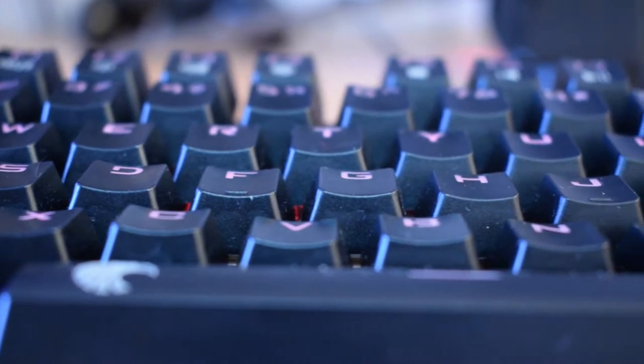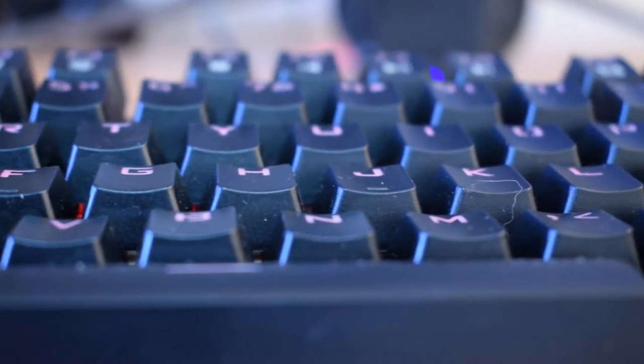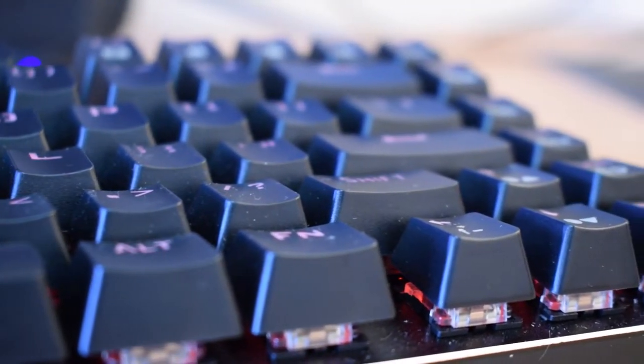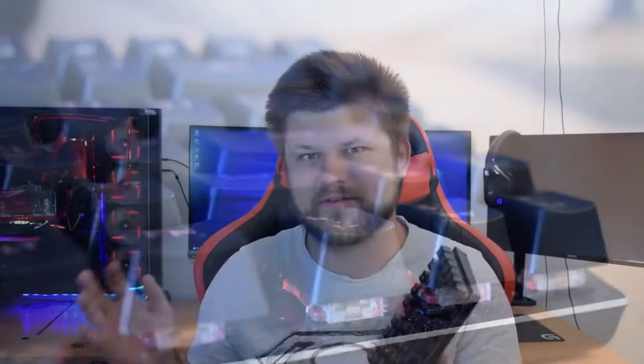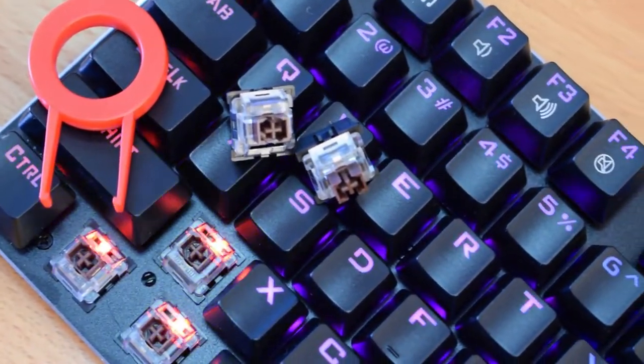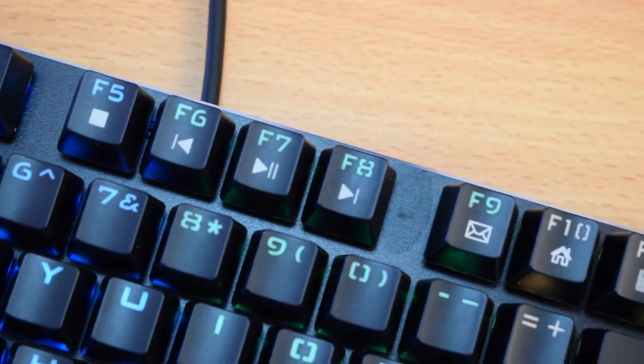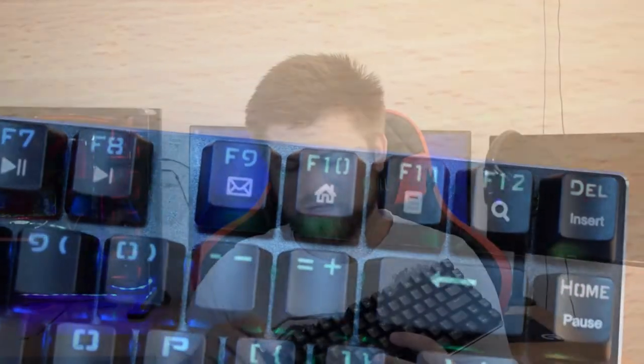So unfortunately not wireless for $40, but mechanical. Now these switches sound to me like browns, but I've been told by a friend that they actually sound a lot more like reds. I can't quite pinpoint what kind they are, but I'm pretty sure they're browns. So these are probably the exact switches I wanted in my Corsair, and I got them in this — which is maybe why I got sold on this so quickly.